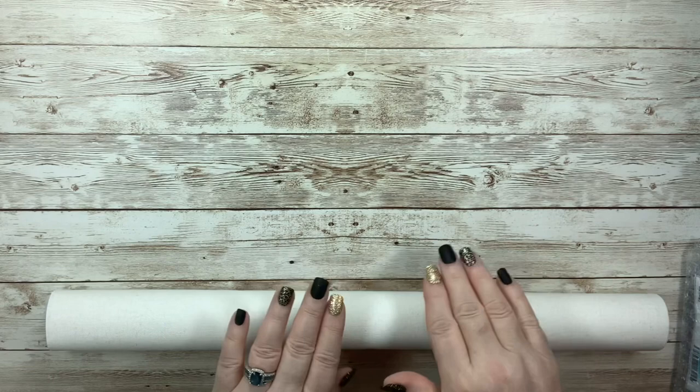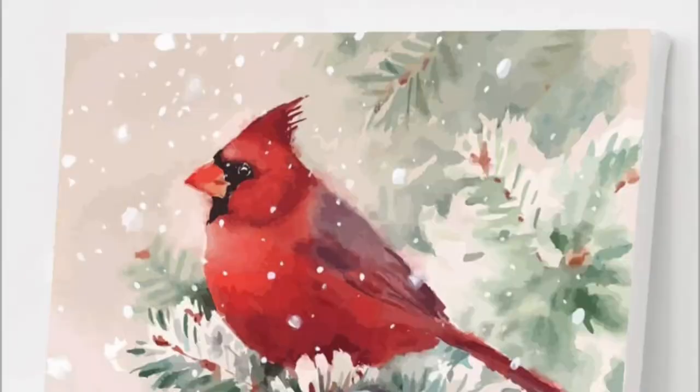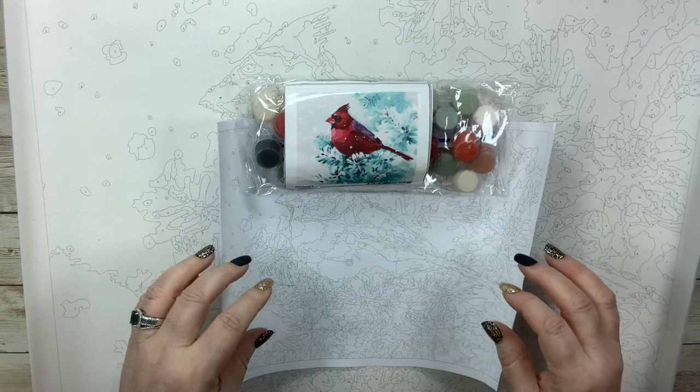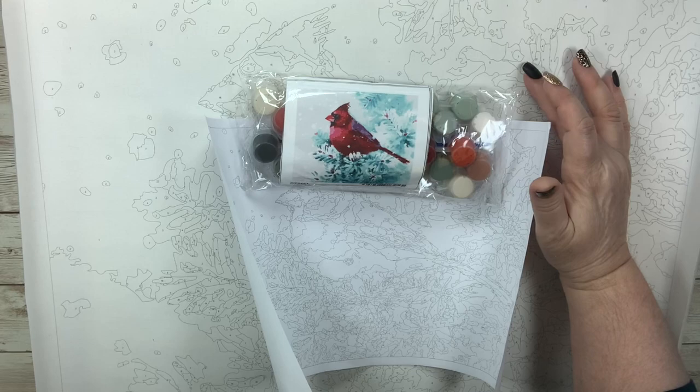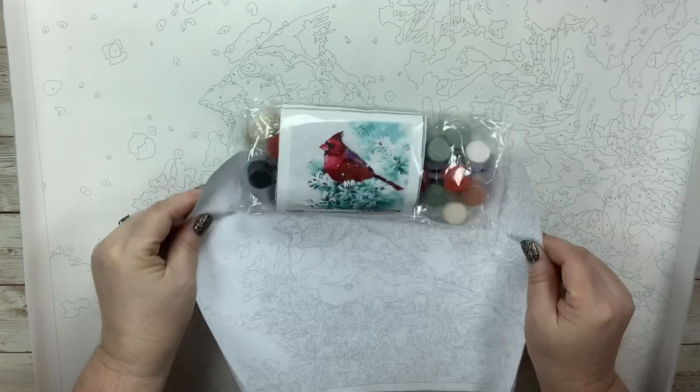This painting is going to be this image. The reference guide is included, the beautiful canvas with a great texture and great weight, medium gray lines and numbers — hallelujah, I love it — and our paints.